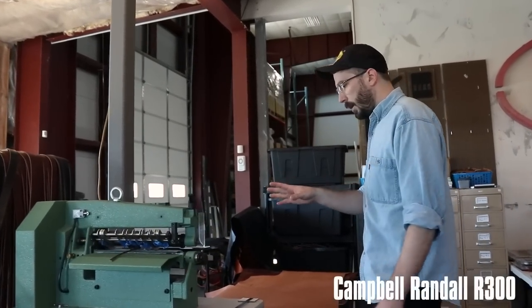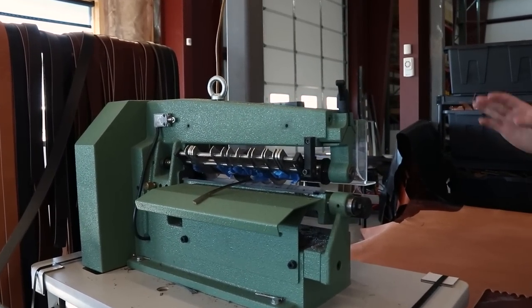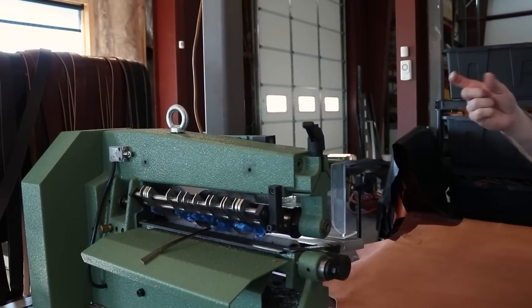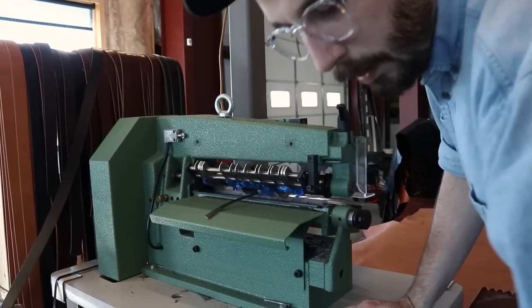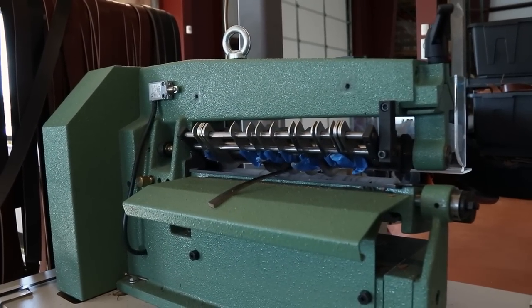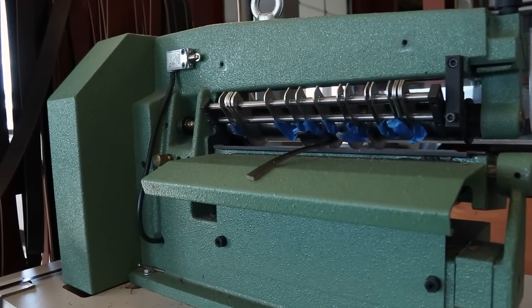This machine is a strap cutter. This machine allows you to cut several straps of various thicknesses at the same time. We use this mostly for the belts. It's basically circular knives in here and the leather gets pulled through and it cuts it into the various thicknesses.